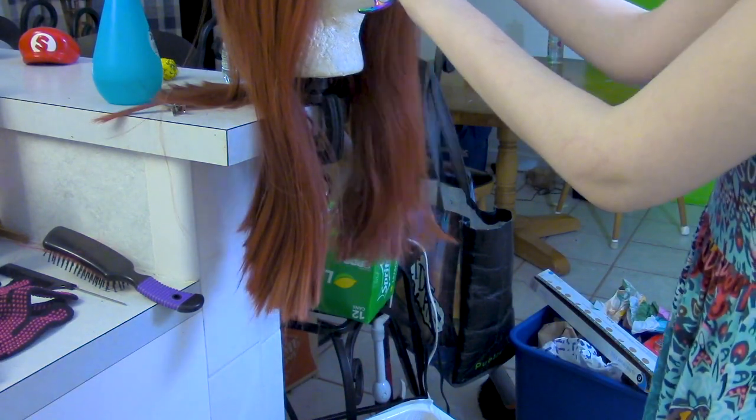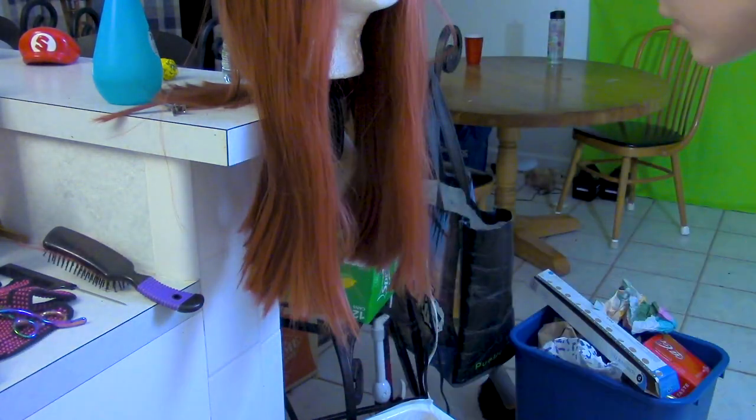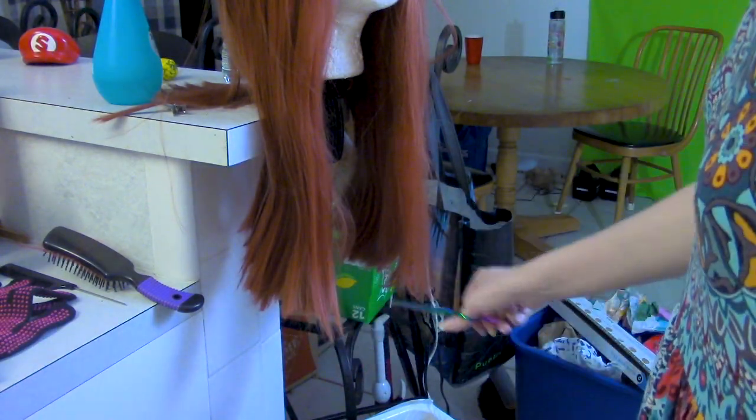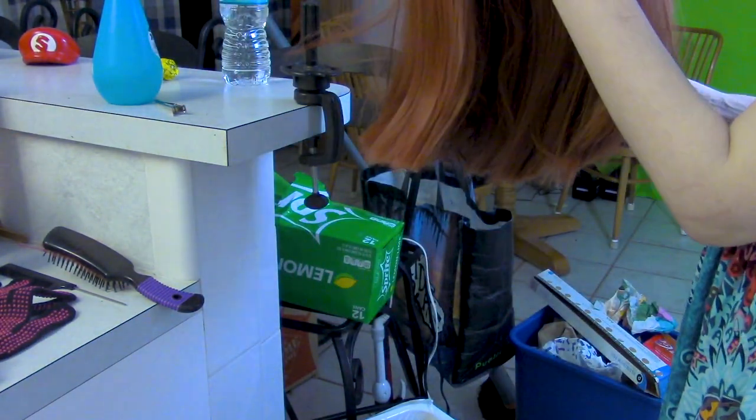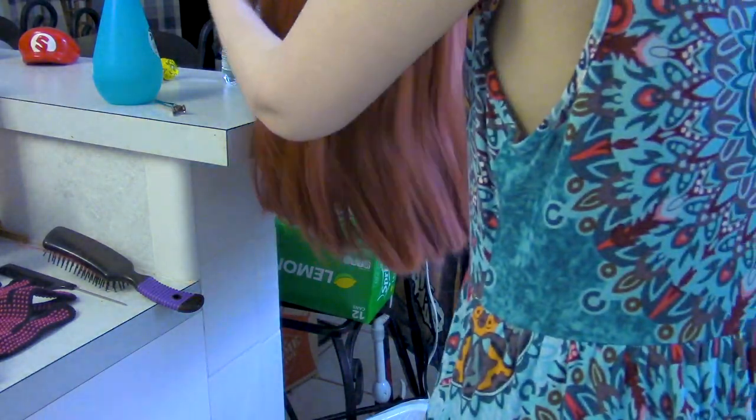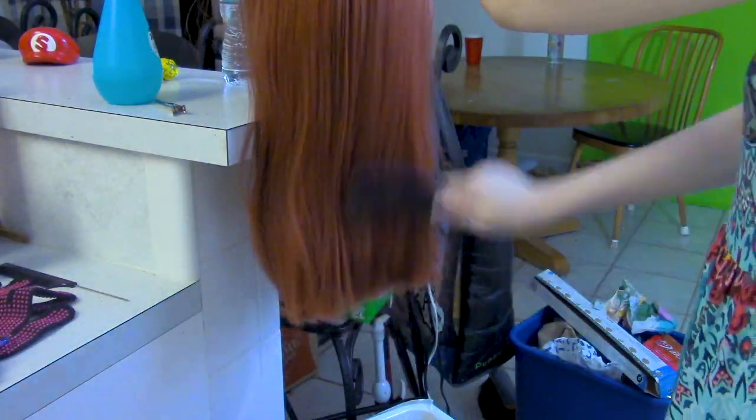Make sure the front ends are even, and if not, even them out. Remember, the hair is parted to one side, so make sure you account for that before cutting, or else parting it later will result in uneven cuts. Shake out the hair and brush it to remove loose hair and see any uncut hairs.